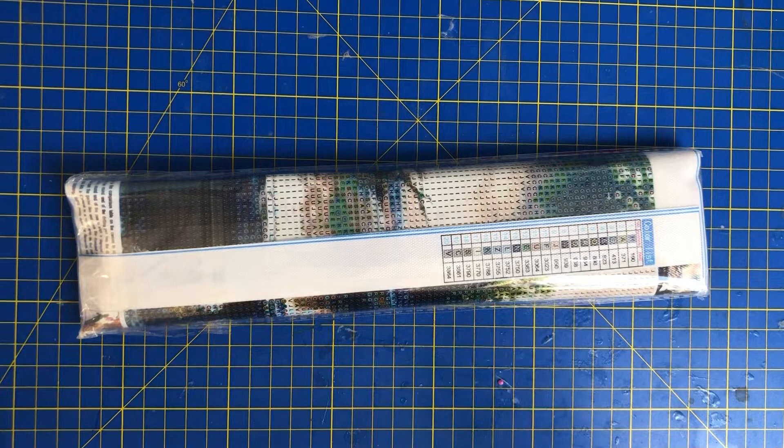Hi everyone and welcome back to Diamond Paintings with me, your host Mike. Today we've got another unboxing and it is the start of the bird theme month. We're going to be doing a whole month of all different birds, Monday to Friday, all different birds.